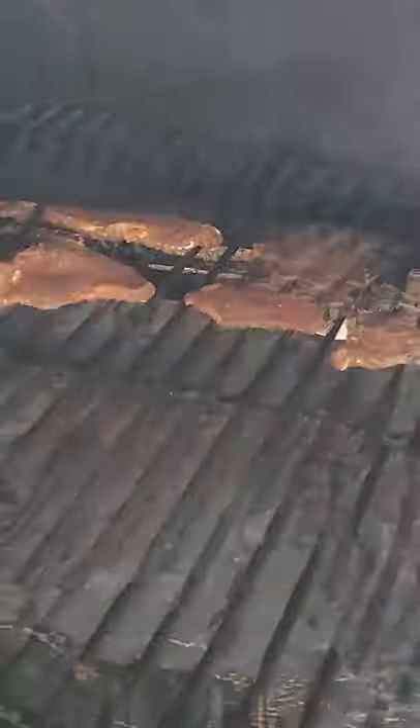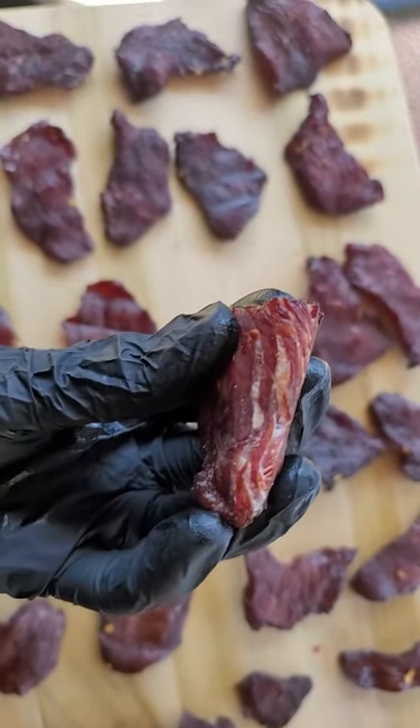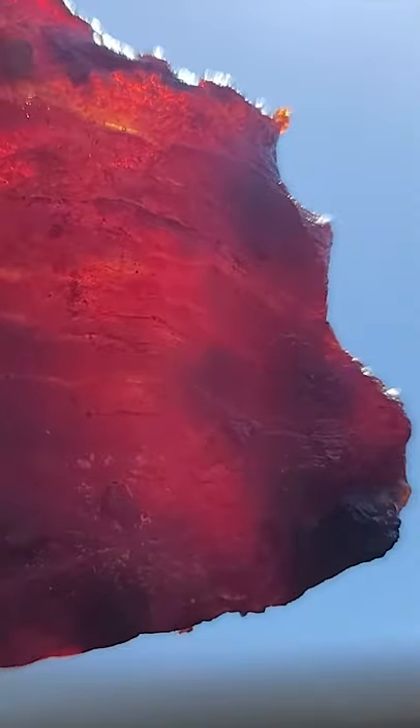Now we're going to throw it on the Traeger at 180 degrees for three to four and a half hours. They should bend a little bit and then crack but not break all the way, and they should be transparent.